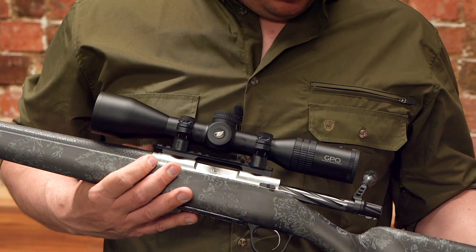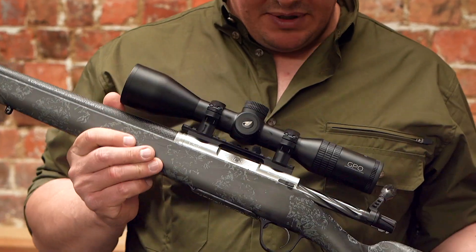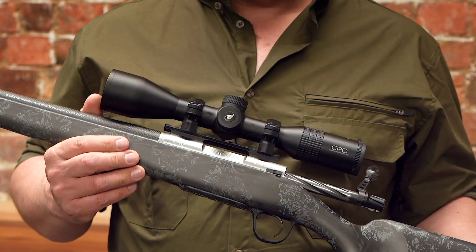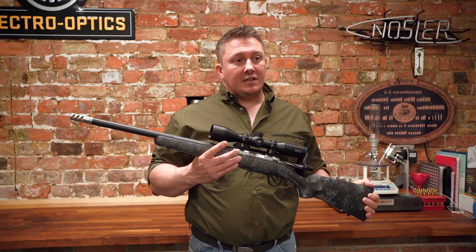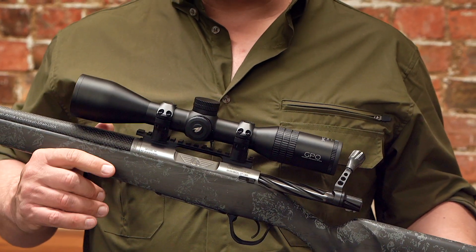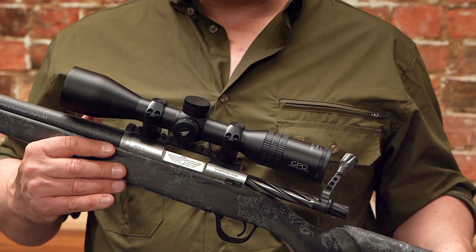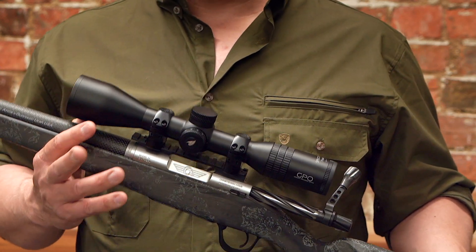30mm tube. The lenses and coatings in here have been specially selected by GPO, so it gives you outstanding edge-to-edge clarity, excellent contrast, and with the illuminated reticle it will maximise any opportunities at last light with class-leading light transmission as well. Available in all good gun shops.